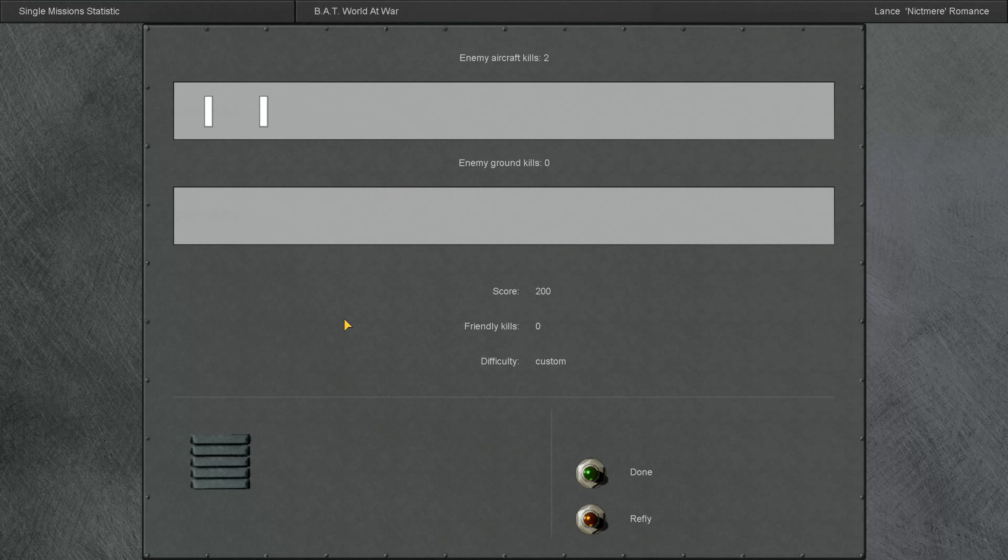I hope you liked this matchup — it sure was fun to fly. Like, subscribe, and we'll see you up again soon.